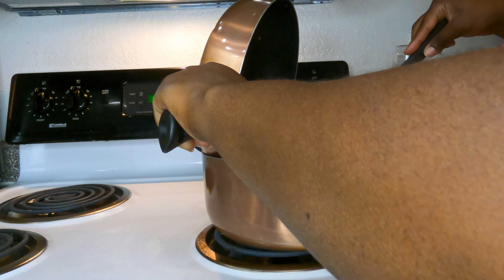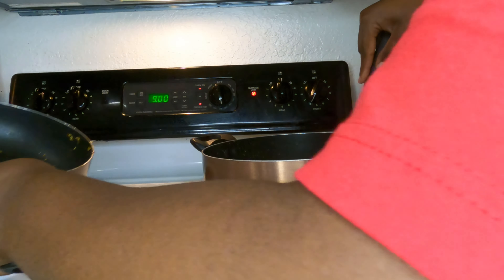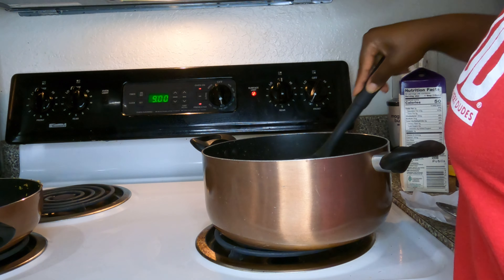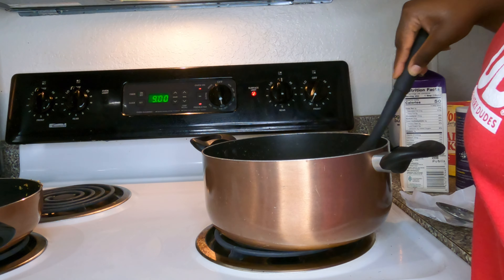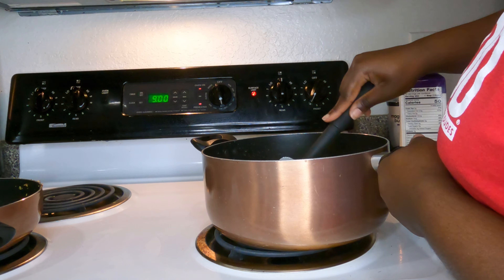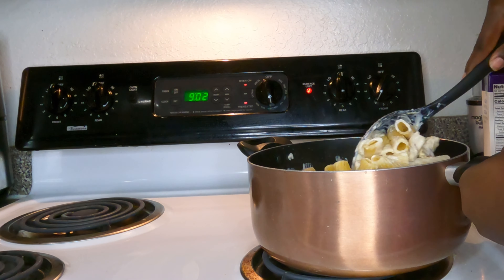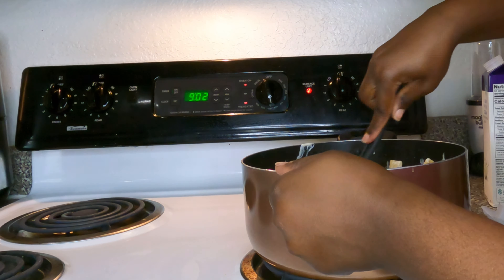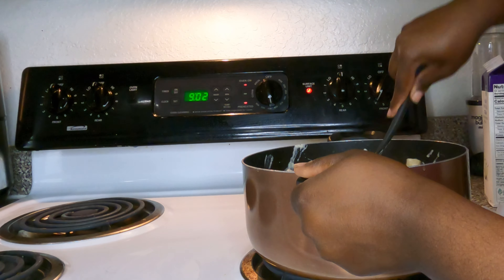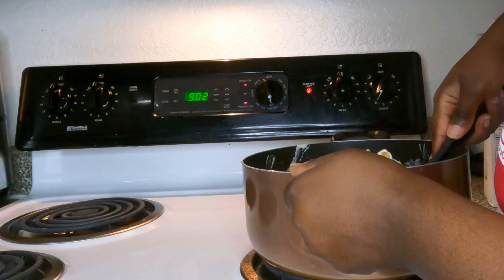Once it's good and mixed, you want to add your chicken right into the sauce and blend that in very well. Then we're going to grab our pasta and add that too — the stove is still on, we want everything cooking at the same time. Once you add your pasta, mix it very, very well, just like this.